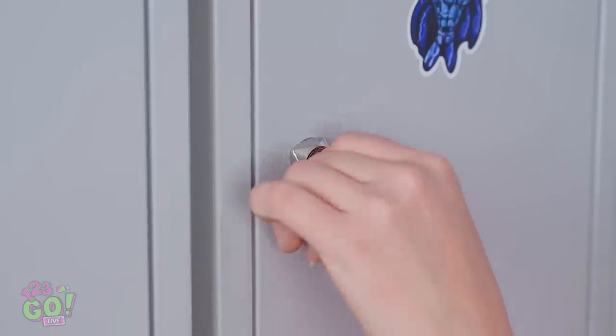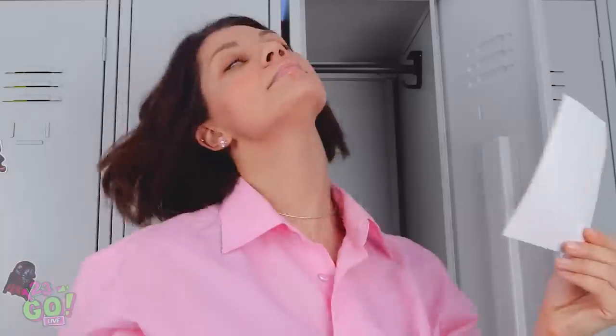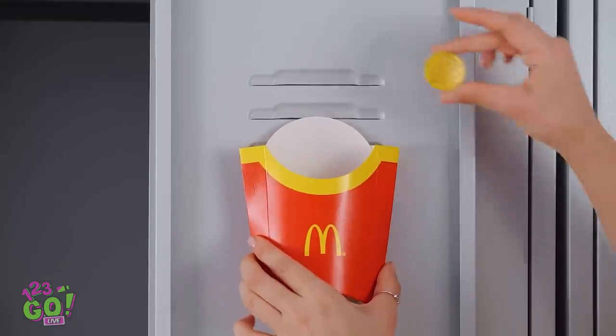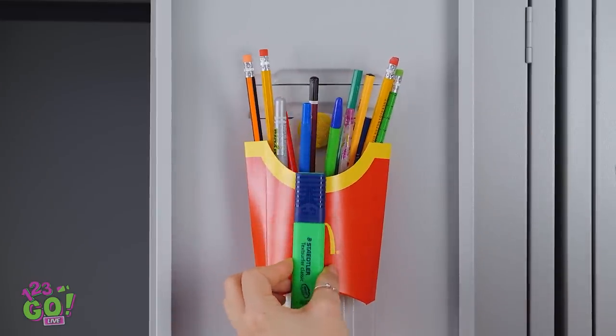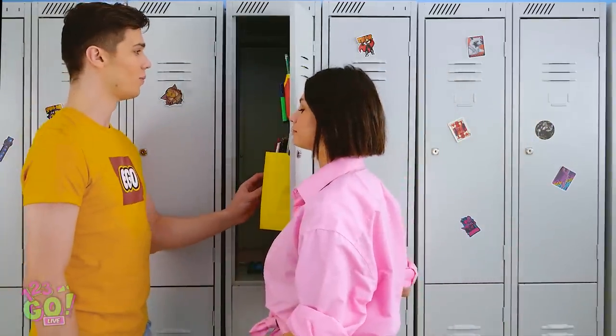Thanks for walking me to my locker. Just gotta grab my books! Watch out for the avalanche, Jennifer! Woah, what a mess. Wait, where are you going? Looks like being messy cost you a boyfriend, Jen. I'm sure gonna miss that smile. Looks like it's time to finally get organized. Have an old french fry carton? Stick it onto your locker with a magnet. From pins to markers, everything will have its place. Now it's a treat for the eyes.